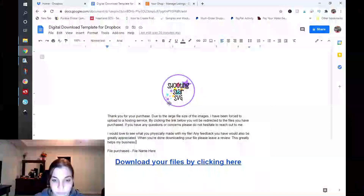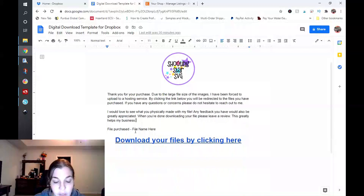So in this document, it's a digital download template for Dropbox. I have my logo here, basically saying thank you for your purchase — due to large file size I've been forced to upload to a hosting service. By clicking the link below, you'll be redirected to the files you've purchased. It also prompts for a review and then lists the file purchase with the file name. This way, if there are any mistakes on my end — maybe I upload the wrong PDF file — you can change the URL here.